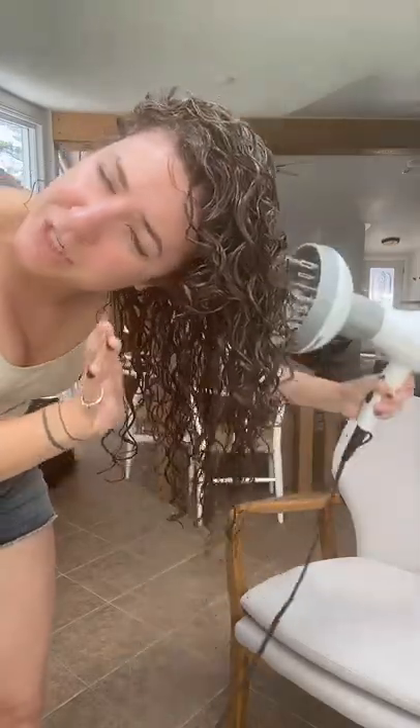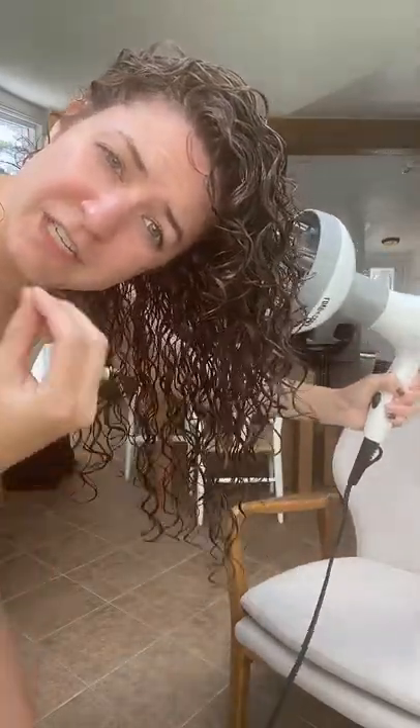Because I did create that little bit of frizz when squeezing out the water with paper towel, I am going straight in with hover diffusing, which is the method of diffusing that's going to disturb the hair the least. I did use a Denman brush at the very back of my head on about four or five pieces, just to make sure the back fell back nicely.